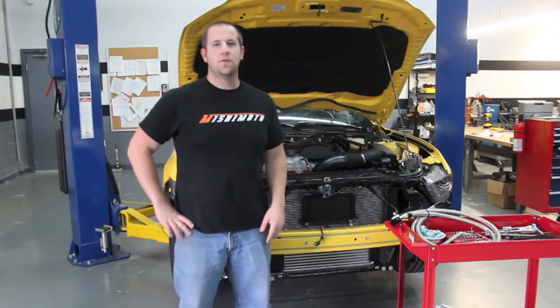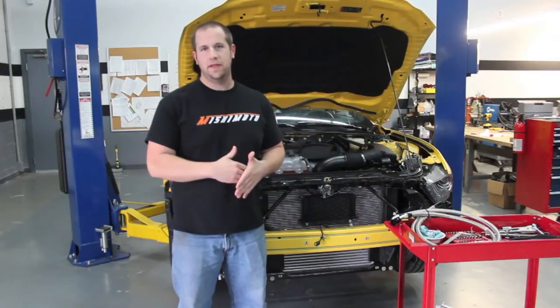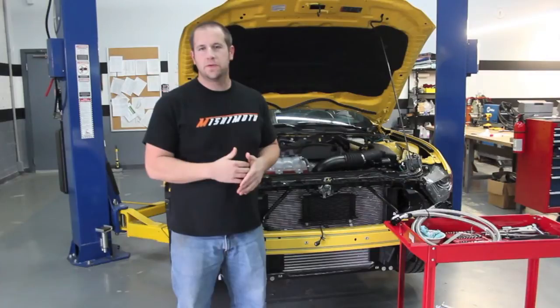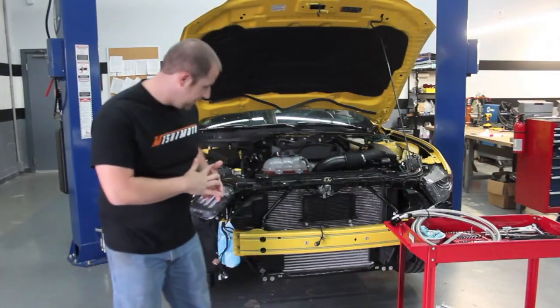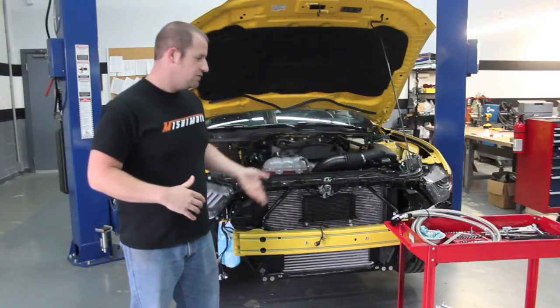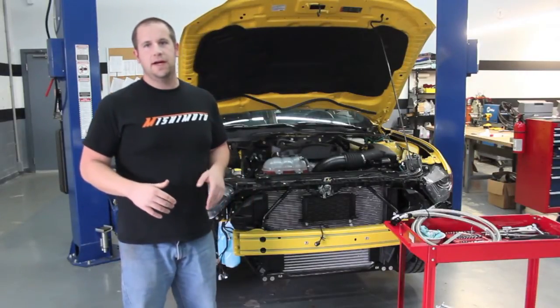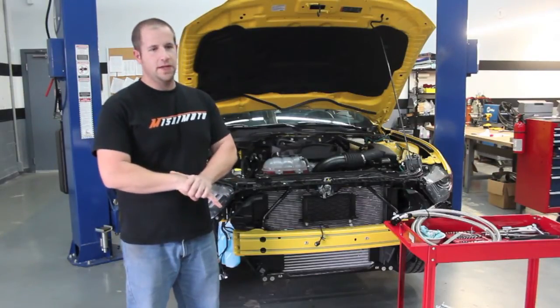A few other things are pulled off. We just finished developing our direct fit oil cooler for the EcoBoost and we're using a 19-row oil cooler, direct fit lines, and direct fit brackets. As you see right here, we have the oil cooler mounted to the car. It's going to use three brackets that mount to the front radiator support and crash bar, and it's going to be a pretty good kit.